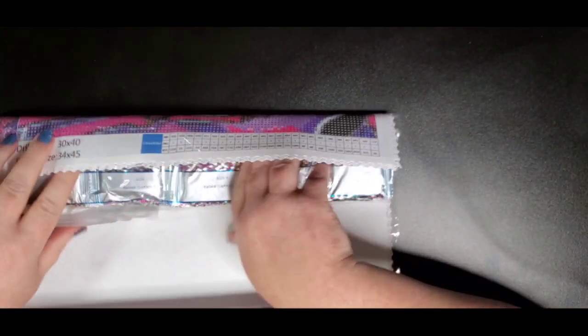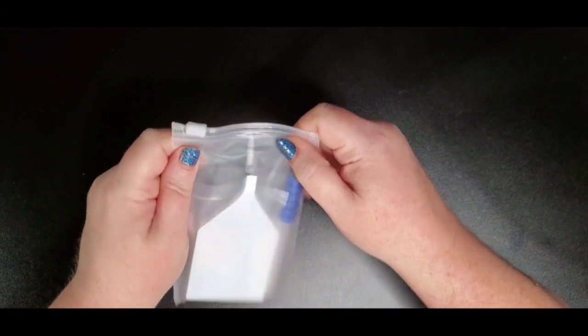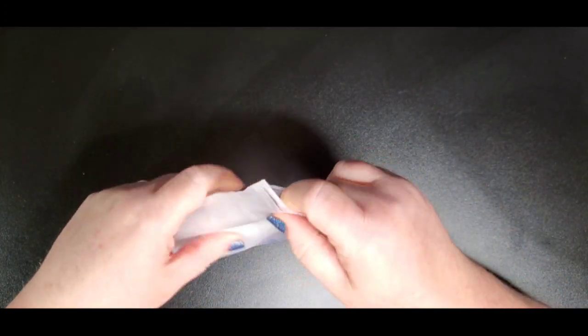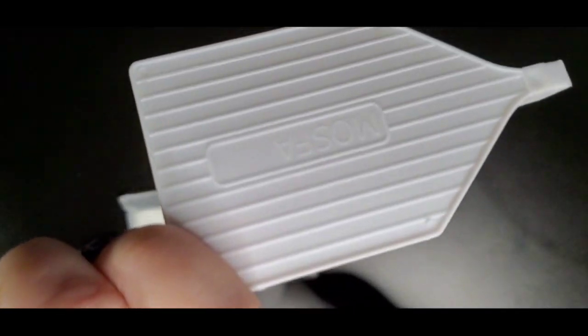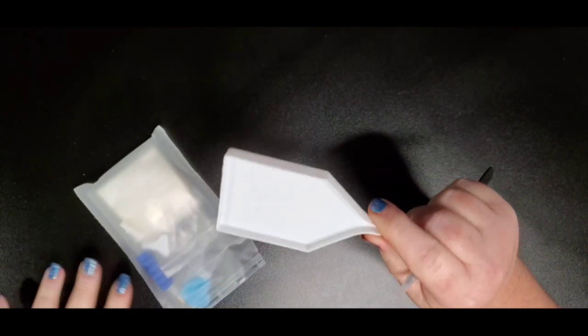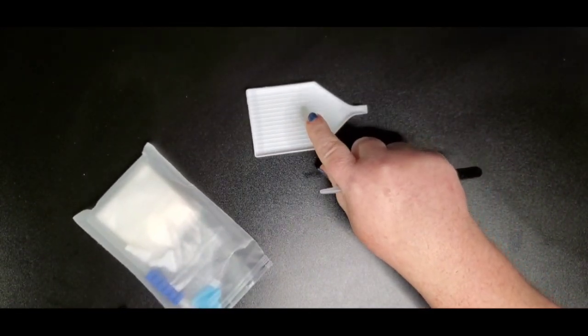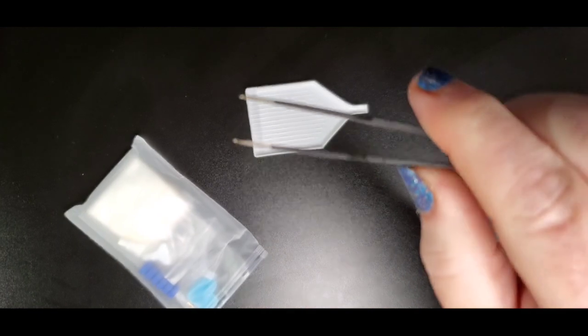Let's look at the tool kit — this is one of the best tool kits you'll ever receive with a diamond painting. It comes in a reusable little zipper pouch. You get a Mosfa tray — some of them don't say Mosfa but we all know them as Mosfa trays. It's bigger than the green boats and bigger than a lot of the little white trays you can get with kits. You also get a pair of scoop tweezers.